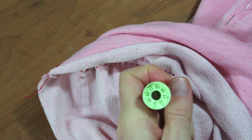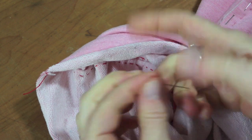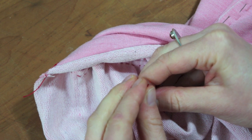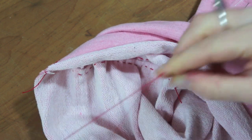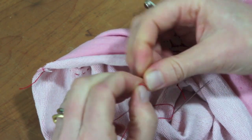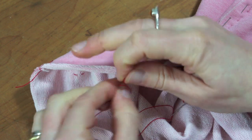Then I restart with a new thread. I thread the needle, make a single knot, and a double knot.